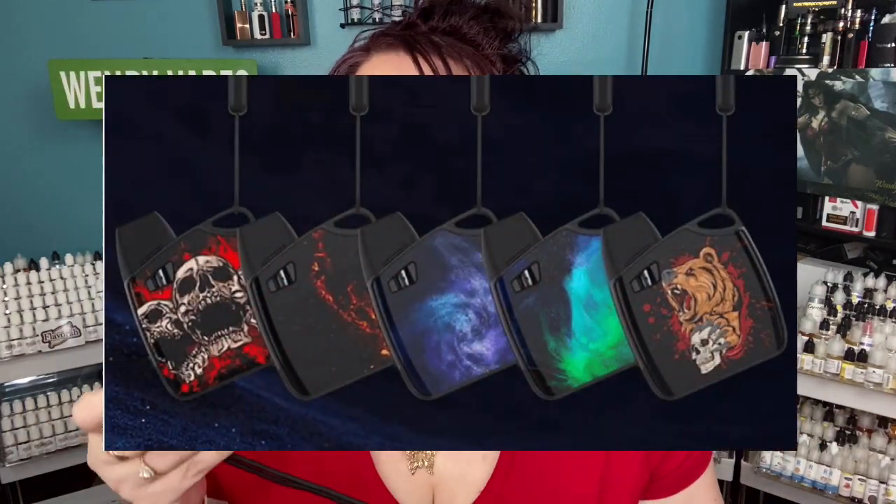So that's pretty much it for my review. There are five colors — I'm going to go ahead and leave the colors up here for you. Let me know down in the comments what you think about this.